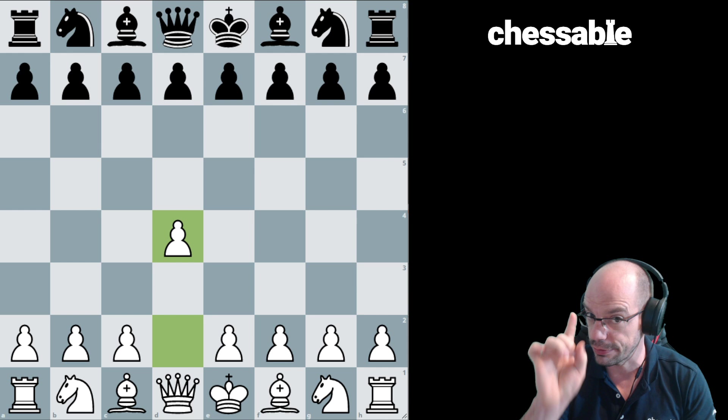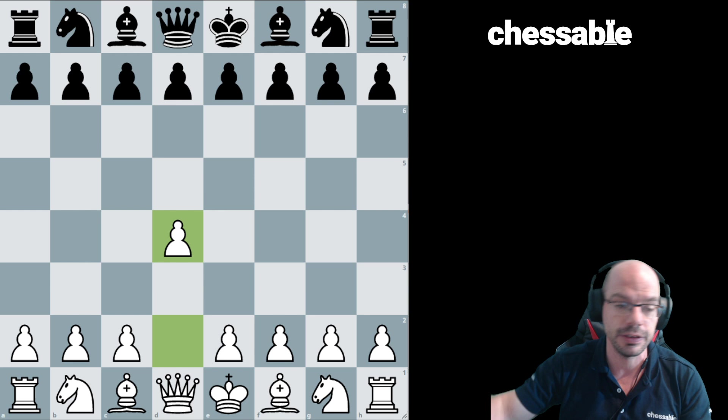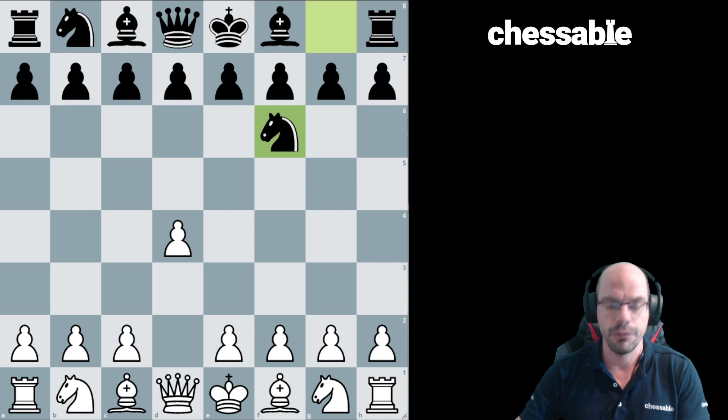Before I say a single word more on the topic, I'm going to tell you that there is a lot more to be found on this in my Chess Principles Reloaded King Safety course. So I would like to direct your attention to that, which also can be found in the description of this video. But now I'm going to give you a little bit of a taste of this topic.